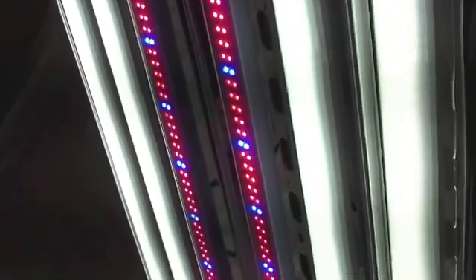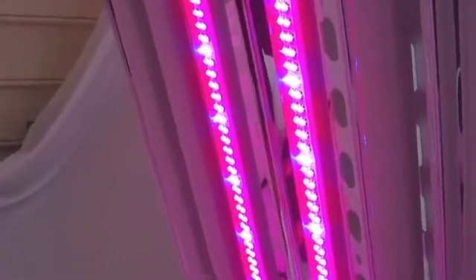I can turn the first switch off and the grow bulbs go out, but yet the white light stays on. Or I can turn the bulbs on and turn the white out and go with nothing but just the grow bulbs.